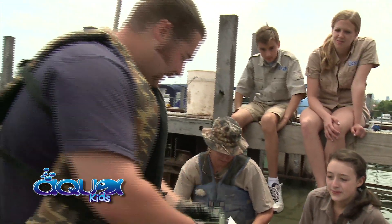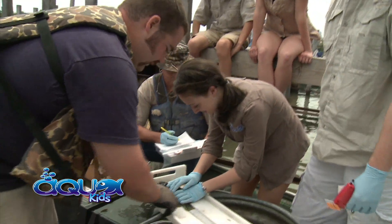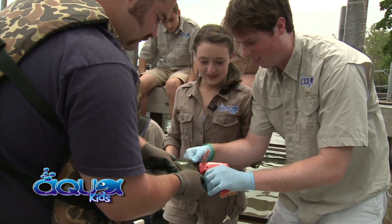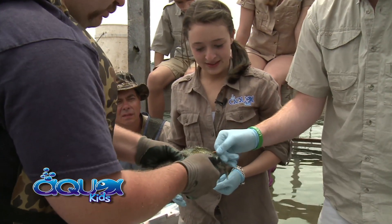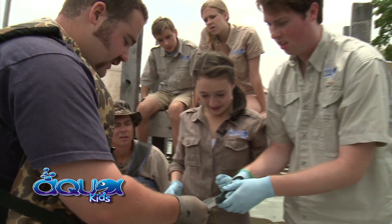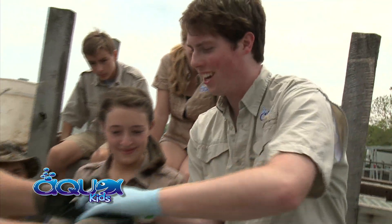We got another rock bass here that we're going to tag. Hold it up against the edge there so we can get an accurate measurement. Looks like it's 230 millimeters. Let's put a tag in it. Push it in, pull the trigger, twist it, pull out. Double check by pulling on it — looks like it's locked in there pretty good. Take the scissors and take a fin clip right at the base. Would you like to release it? Yeah, let's go.